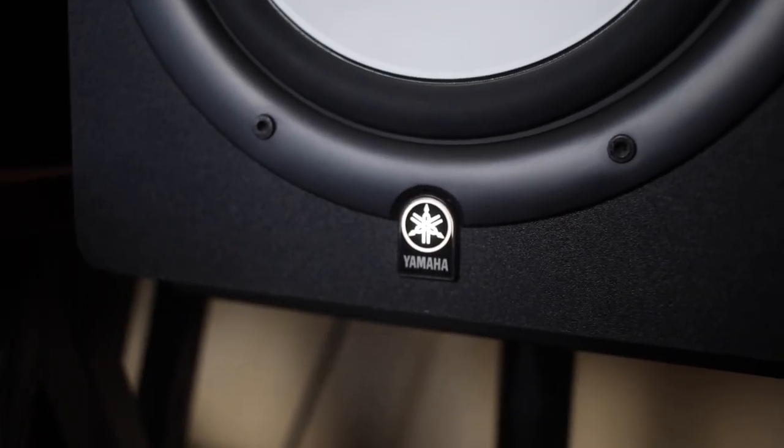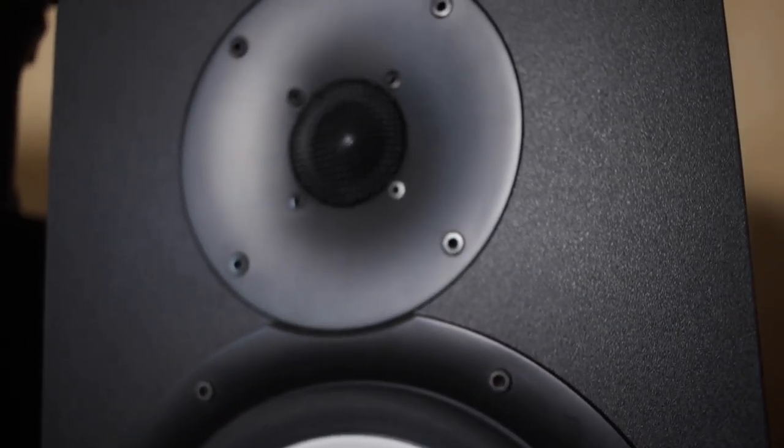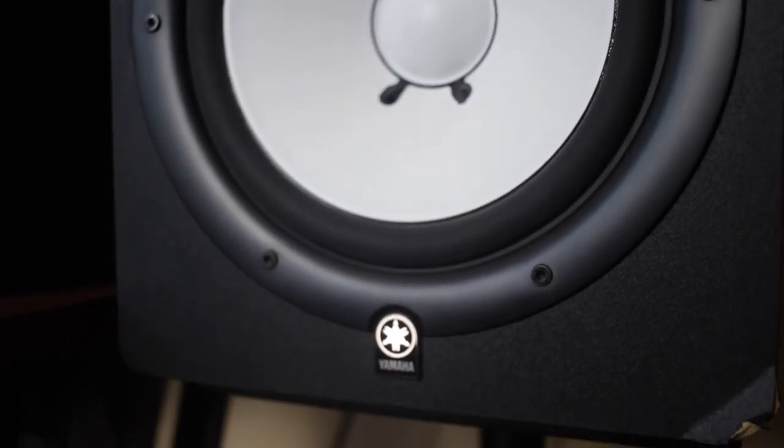The next thing you need to get for your studio are speakers. There are different kinds of speakers that range from $100 to thousands of dollars — it all depends on your budget. In my studio I have the Yamaha HS80M studio monitors; they go for $350 a piece, but the quality is insane for the price. If you have the money for them, I definitely recommend looking into these speakers.